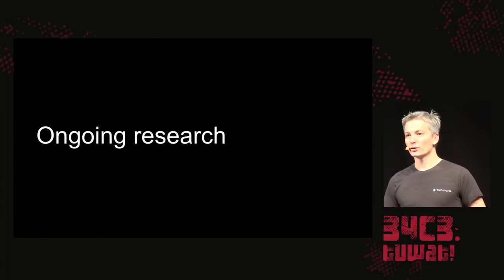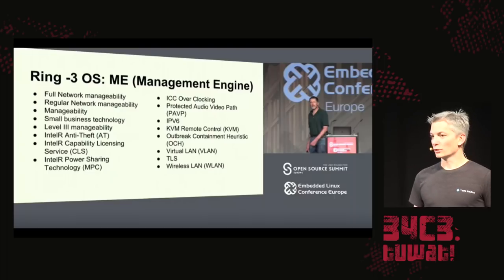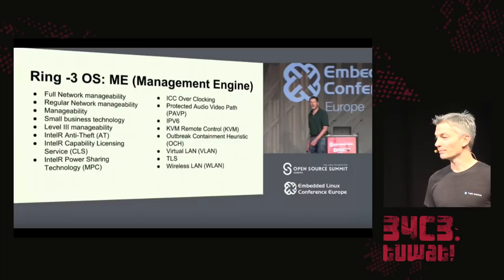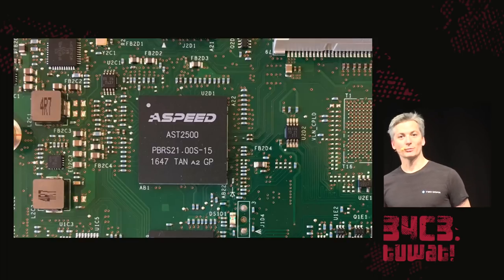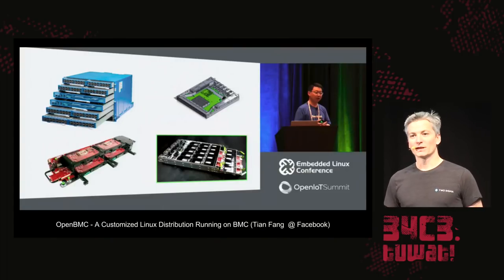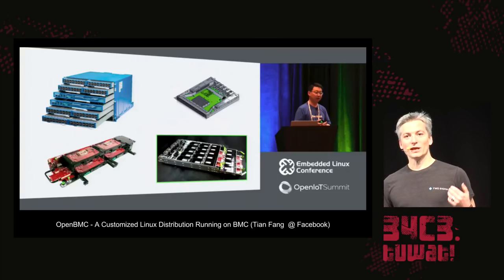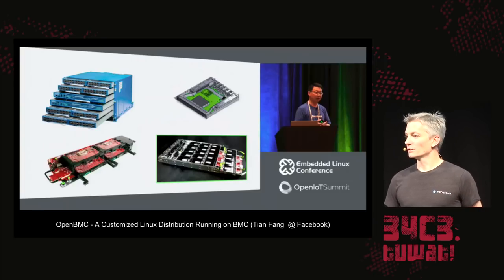We have quite a bit of ongoing research. The management engine is an area of great concern, and we're working on figuring out how to remove most of its capabilities so it can't interfere with the running system. There's another device on most server motherboards called the Board Management Controller, or BMC, that has a similar level of access to memory and devices. There's a project out of Facebook called OpenBMC — an open source Linux distribution to run on that coprocessor — and Facebook through the OpenCompute initiative has their OEMs pre-installing it on new OpenCompute nodes, switches, and storage systems.